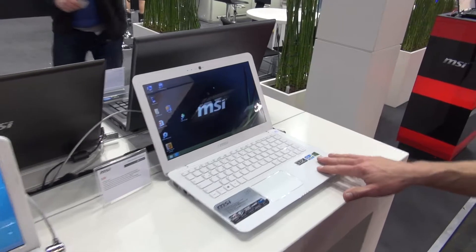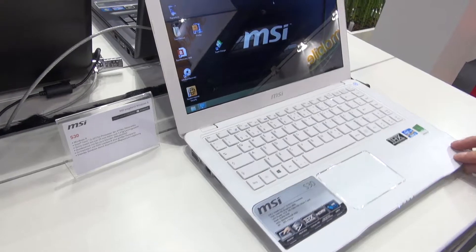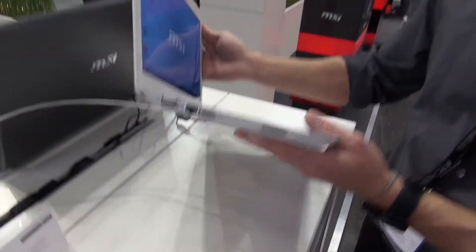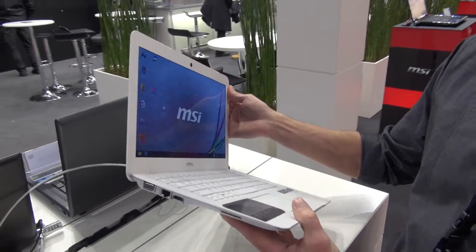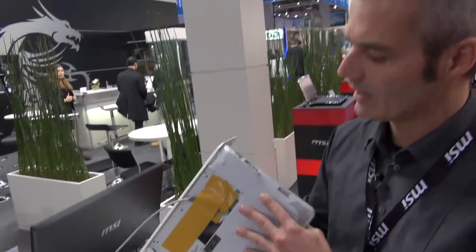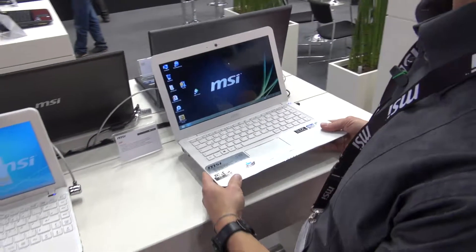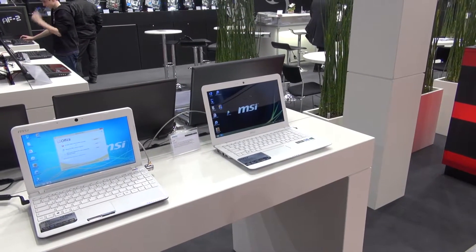Here you see our new model with the ultra low-voltage CPU from Intel, a Core i3 U processor. Very light, very thin solution, only 1.4 kilos. You have a 120 gig SSD integrated combined with a 500 gig hard drive. So even though you have a very thin solution, you have both a hard drive and an SSD integrated — performance and capacity both available. And a nice chassis, so really unique.